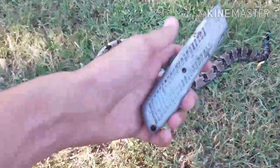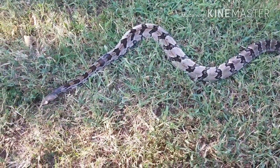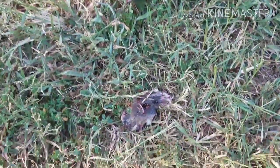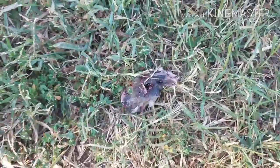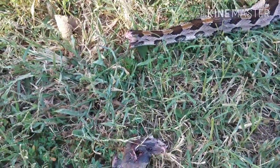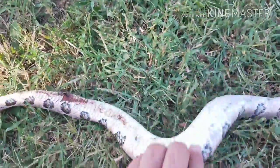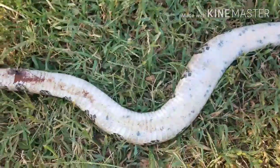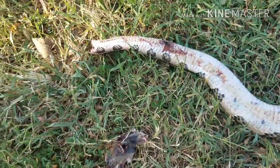Okay so I got the snake and my knife and we're gonna get to skinning this guy real quick. The first thing you always want to do is take off the head, because you don't want your hands up by the head. I just put my foot over his head and then quickly removed it with a knife. Now I'm going to slit all the way down the whole belly.